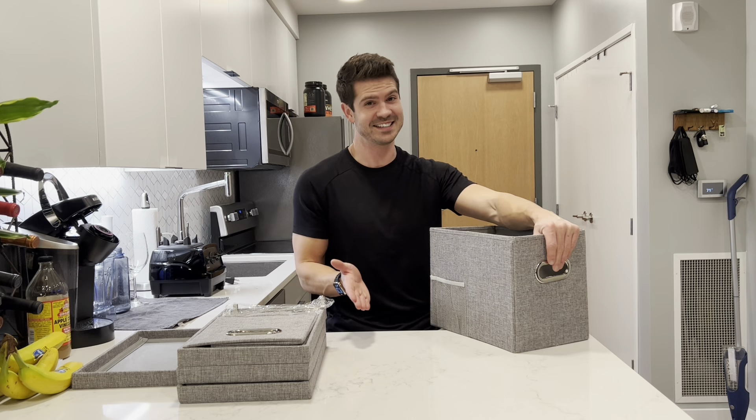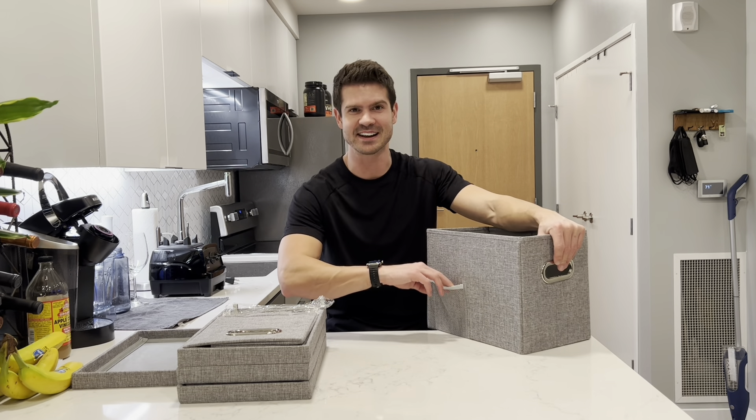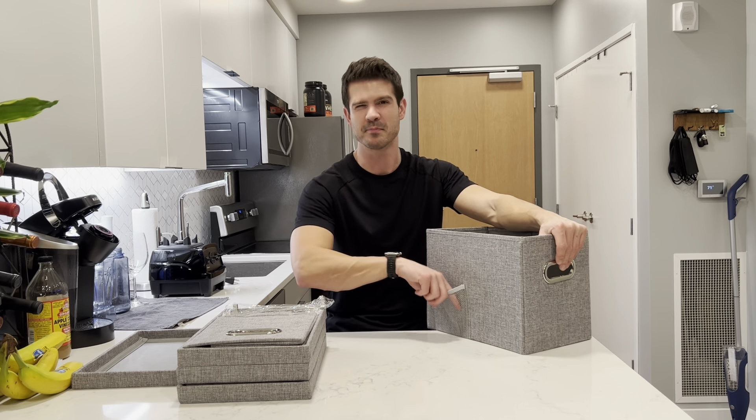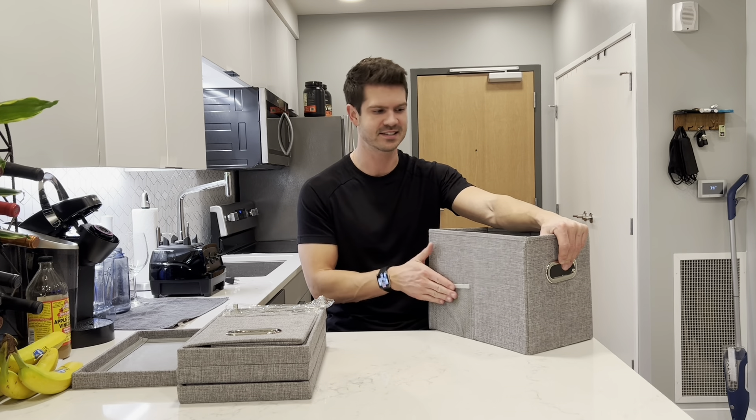I've never seen this on a file storage box — it has a little elastic net right here for you to be able to keep things in it. So if you need like maybe pens or post-it notes or something, easy access, it's right there.